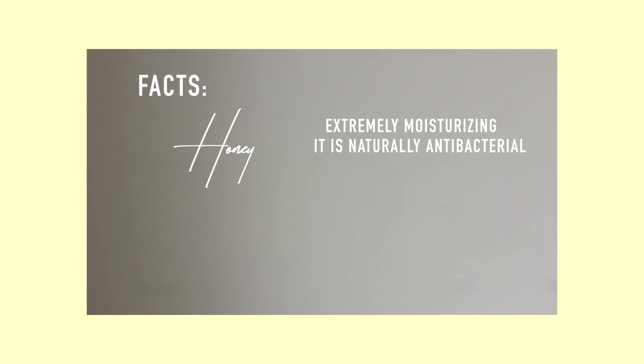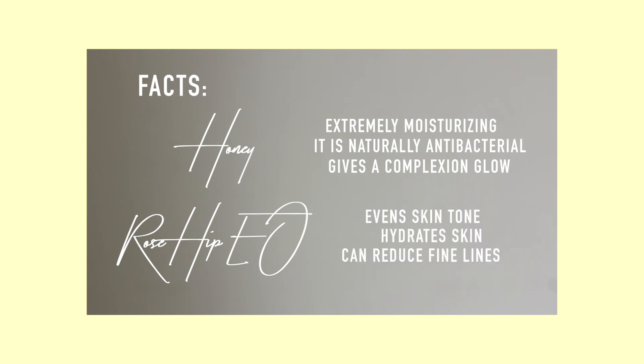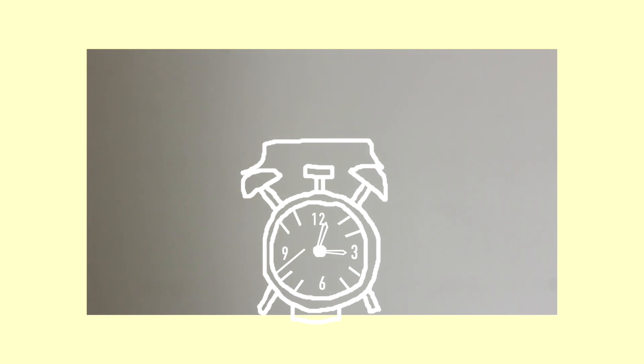Honey is extremely moisturizing, it is naturally antibacterial, and gives your complexion a glow. The rosehip essential oil evens out your skin tone, hydrates your skin, and can reduce fine lines. After 10-15 minutes, wash your face with cold water and then pat yourself dry.